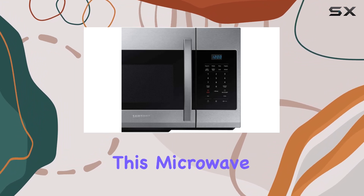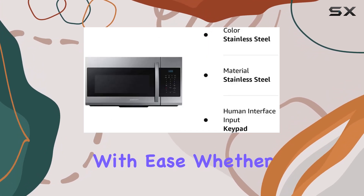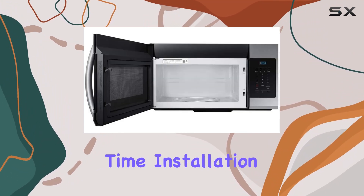Equipped with a timer feature, this microwave ensures precise cooking times, allowing you to multitask with ease. Whether you're busy attending to other kitchen tasks or simply need a reminder, the timer feature comes in handy, guaranteeing perfectly cooked meals every time.